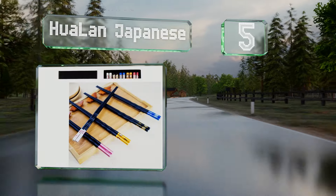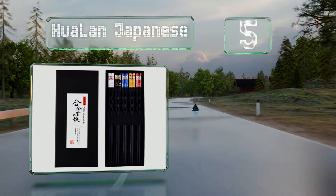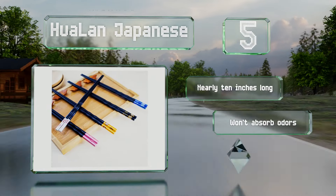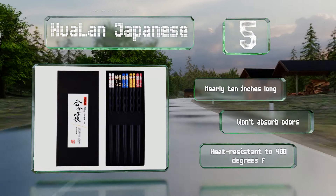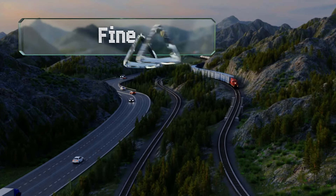Halfway up our list at number five, for those still working on their skills, the Hualan Japanese chopsticks have a grainy finish on the tips that helps to hold food in place. Made from high-quality fiberglass, they're lightweight yet durable, and the decorative floral accents are resistant to rust. These are nearly 10 inches long, won't absorb odors, and are heat resistant to 400 degrees Fahrenheit.